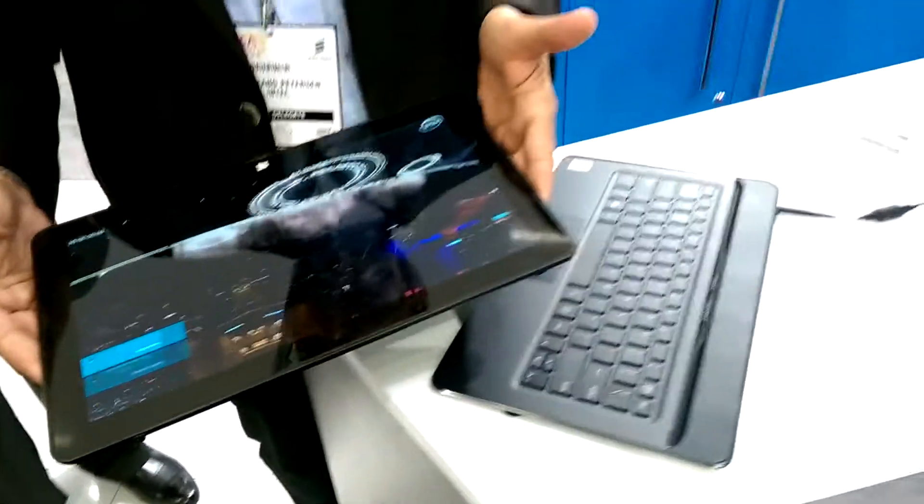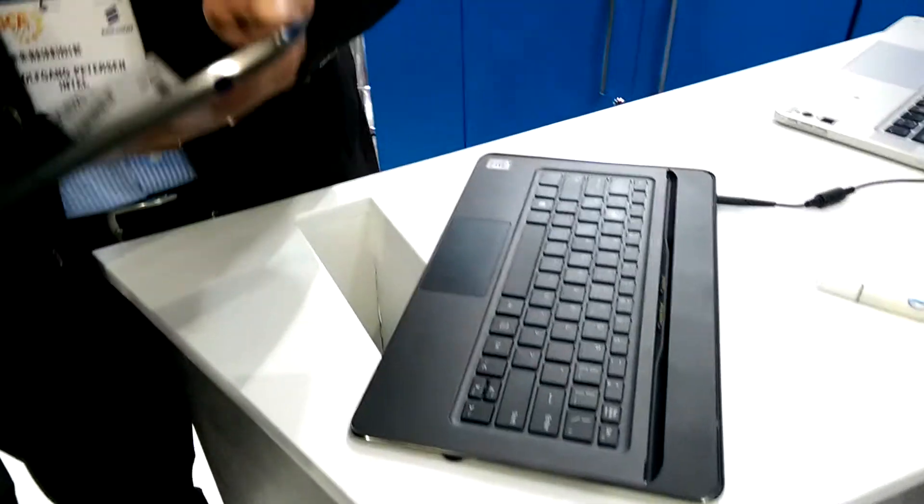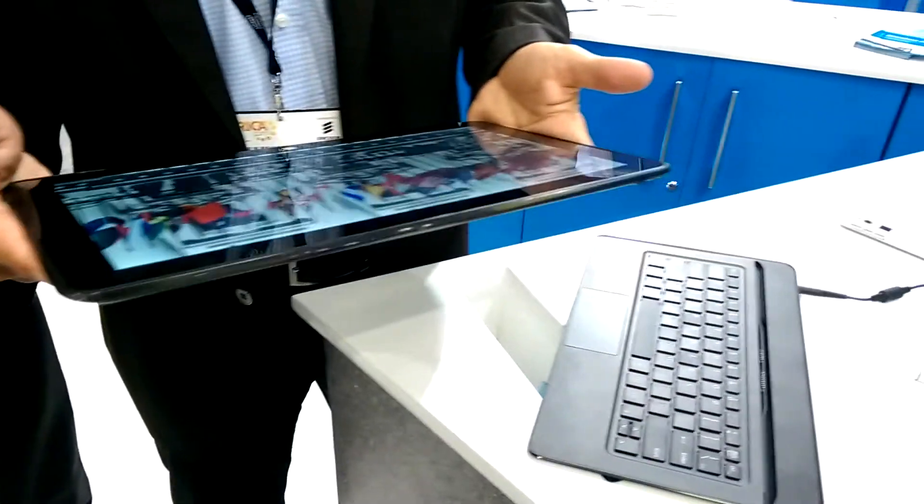This is really very thin. What brand is it? This is a reference design — we've done this as a reference design and it will be in the marketplace by end of this year. We do the design and give it to the OEMs — Lenovo, HP, etc. — and then they make a real product out of it.